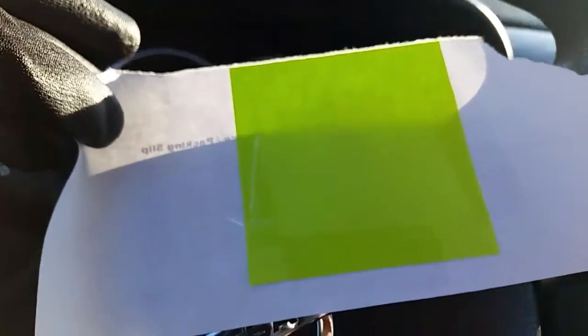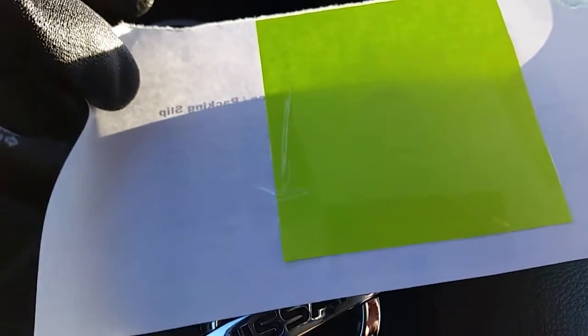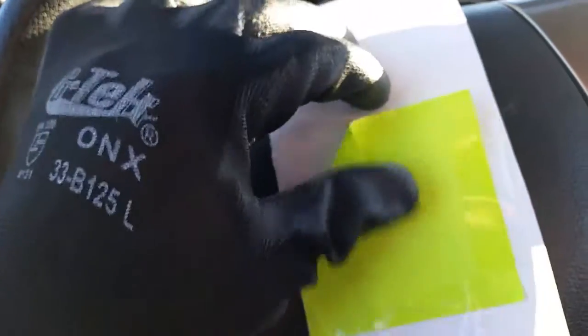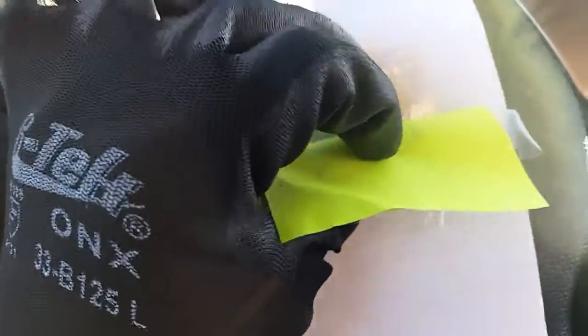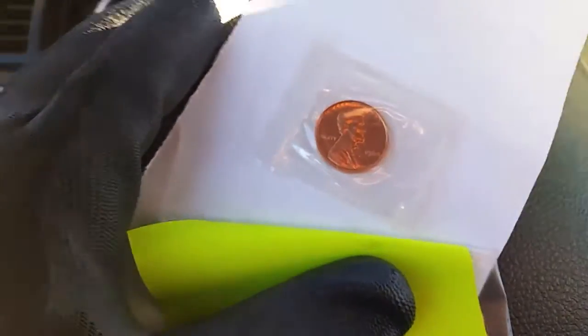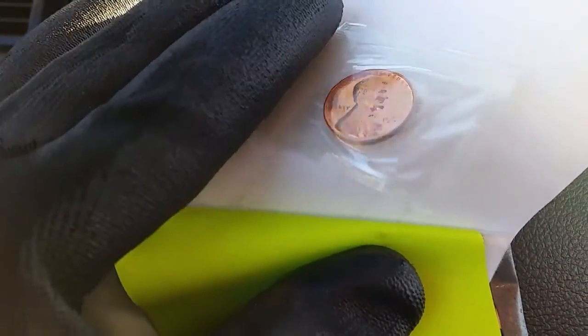Let's take a look and see how this beautiful Lincoln Cent looks — it's behind the green paper there. And indeed, there it is. There it was — I saw it briefly there when I paused the video. And there it is. Oh, just beautiful color.